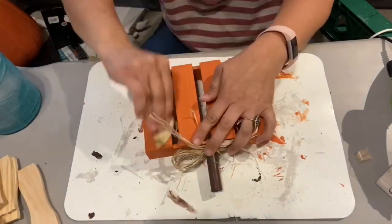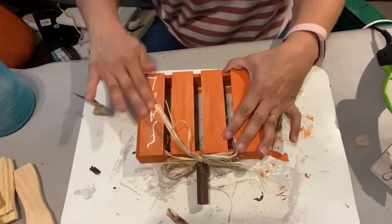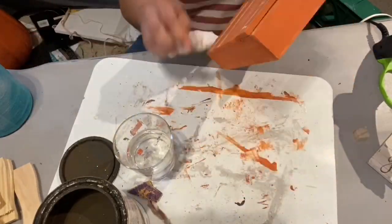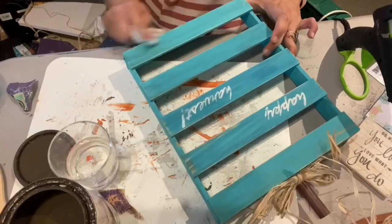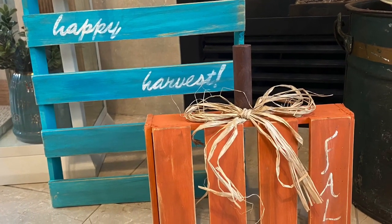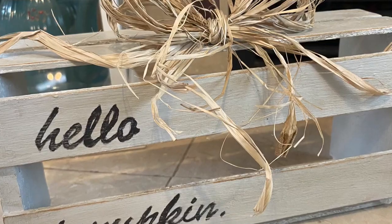I wanted to distress them because I like that look, so I used 60-grit sandpaper and took off paint from some of the corners and from some of the painted words, to make it look time-worn. Then I took my Rustoleum antique glaze — I use this product a lot — and dipped a damp flour sack rag into the glaze, wiped it on and then off, and kept doing that process until the antiquing looked the way I wanted. I did the same to the blue one and the gray one. I made two pumpkins for three dollars plus the cost of the dowel, paint, and raffia from my stash, and the crate I paid maybe a dollar or two for years ago.